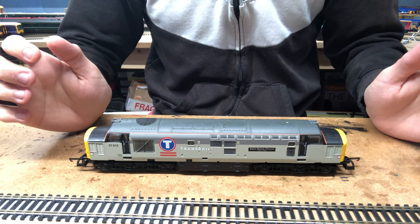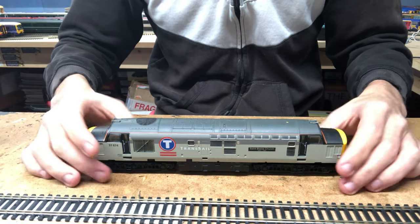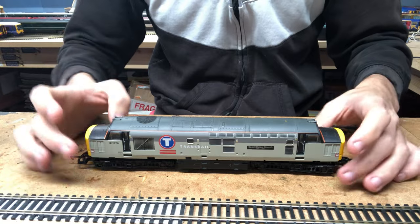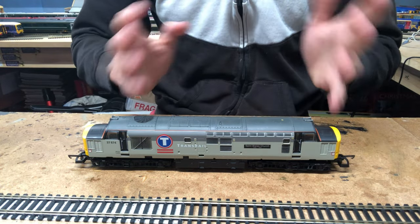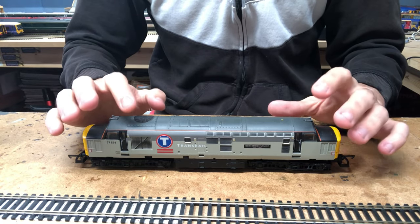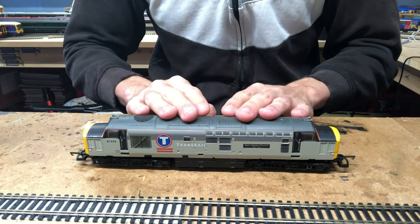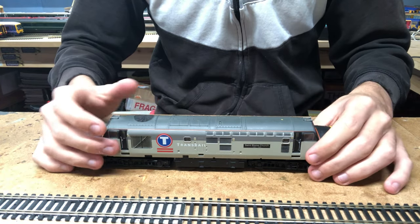Hello everybody and welcome back to Fifield Junction. Once again we've got another loco here on the workbench to convert to DCC. I do quite a lot of these DCC fitting videos, and I think they're very useful for people, especially since converting a loco to DCC can sometimes be quite difficult. I do enjoy converting locos to DCC and making these videos because I think it is very helpful.